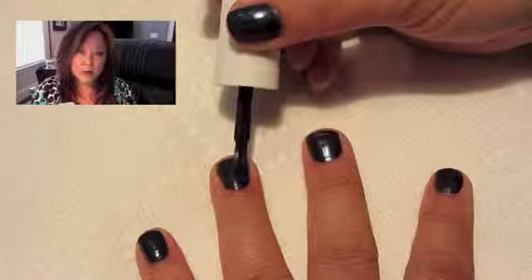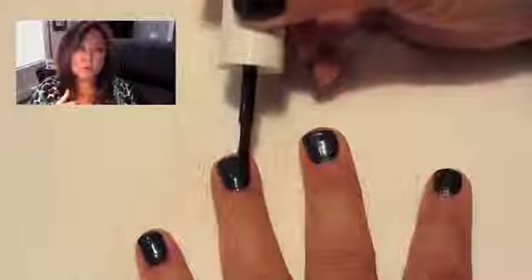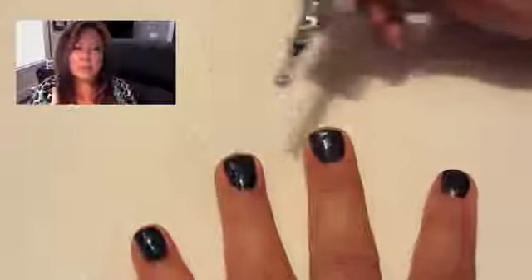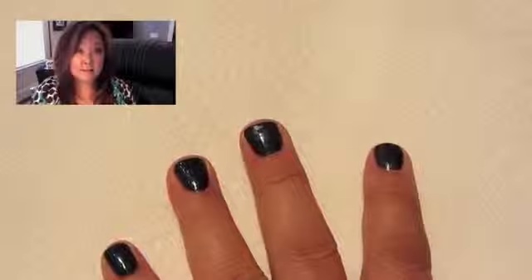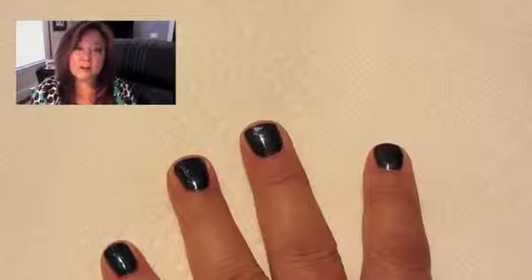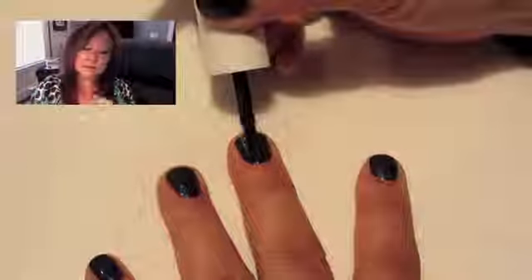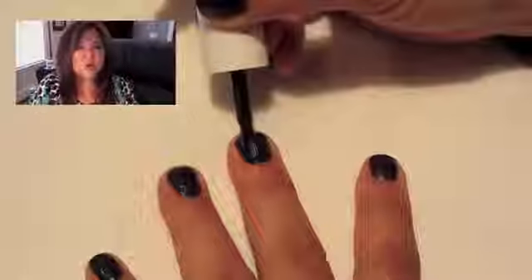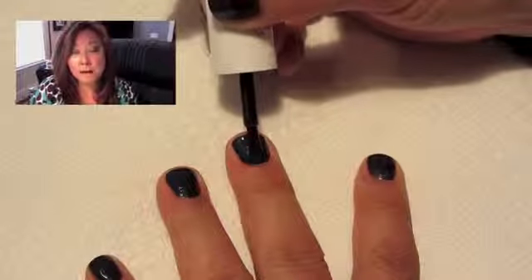Let's talk about some of the ingredients in the actual polish itself. They've got camellia oil, which is going to strengthen your nails, rice bran oil and vitamin E to protect the nail, and last but not least lotus and pearl extracts to hydrate your fingernails. So a lot of really good ingredients in this.